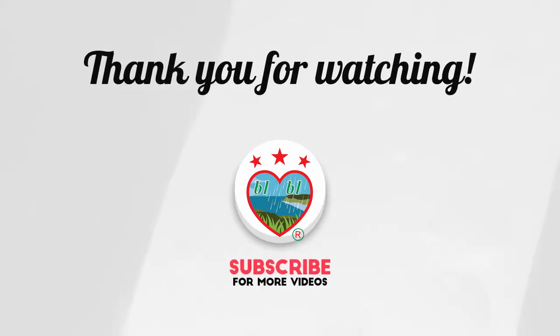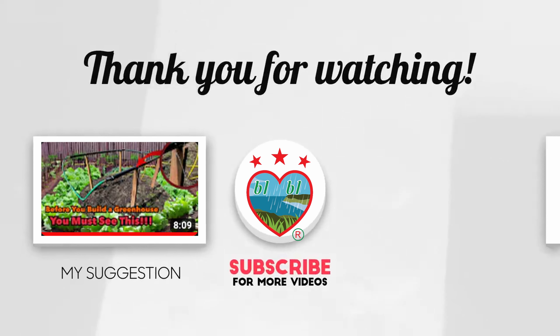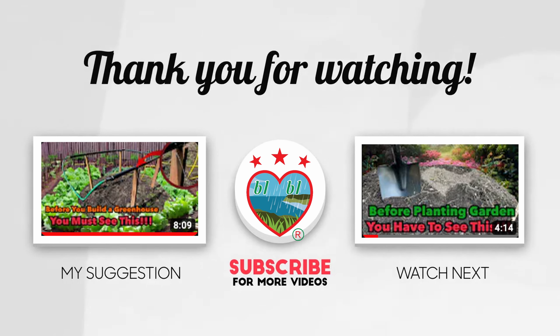Please comment, like, and subscribe and check out our other videos in the Garden and Greenhouse series. Thank you for watching and see you in the next video.